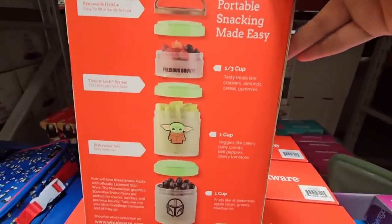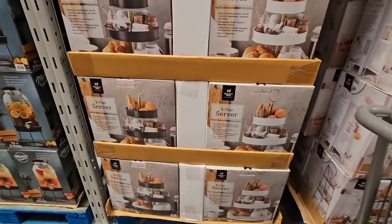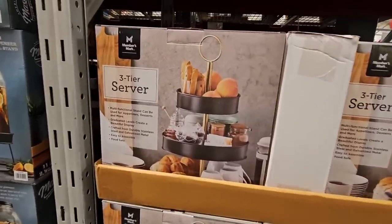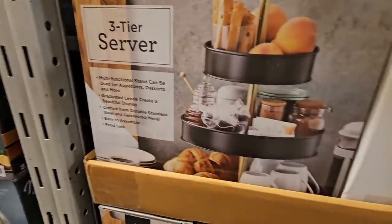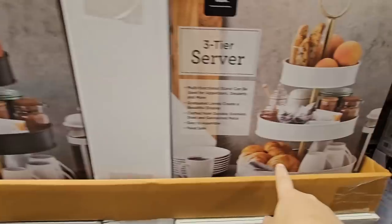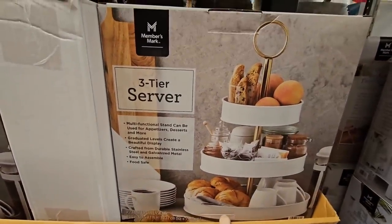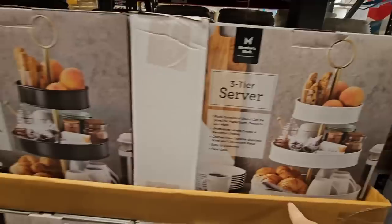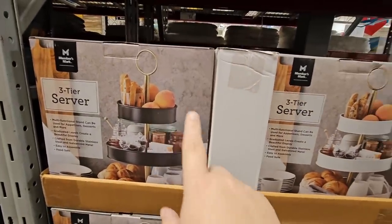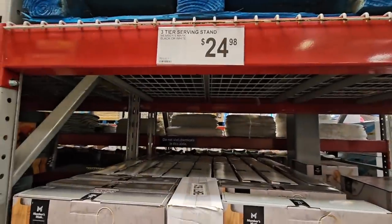The fun thing about these is they break up — you have two cups and about a third of a cup. This three-tier server I have been looking for for quite some time — look how pretty they are! I'm definitely going to pick one up. You have two choices and I love the gold hardware on these. You can't go wrong with either one, and $24.98 is such a good price because those can get really expensive.